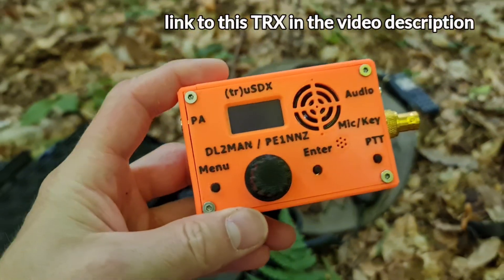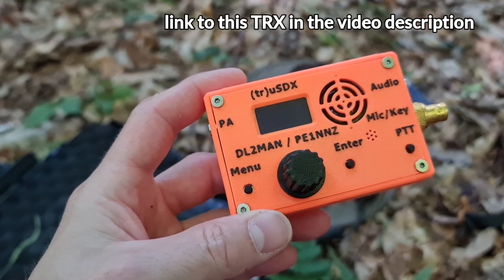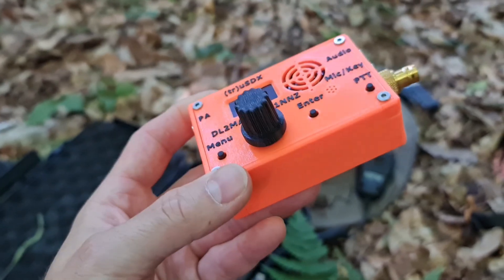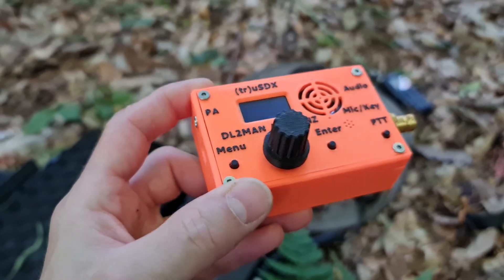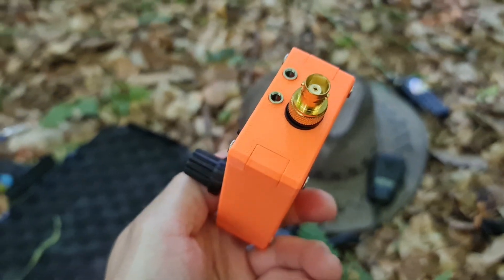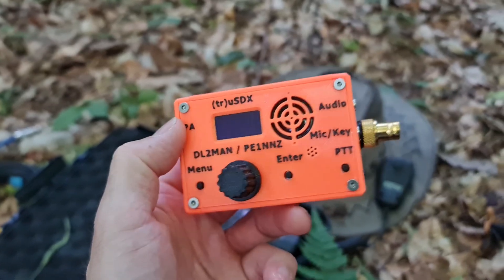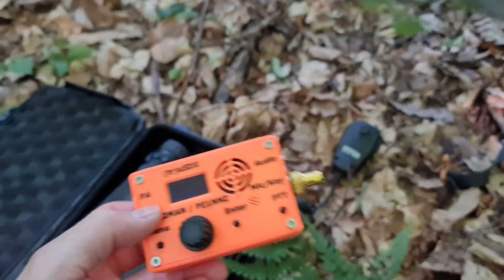Here you can see a very interesting QRP radio, originally designed by Delta Lima 2 Mike Alpha November with cooperation Papa Echo 1 November November Zulu. It's a 5 watt radio. You can buy it as a kit from the internet, from this designer. And you can see it has a 3D printed enclosure. It looks pretty nice.